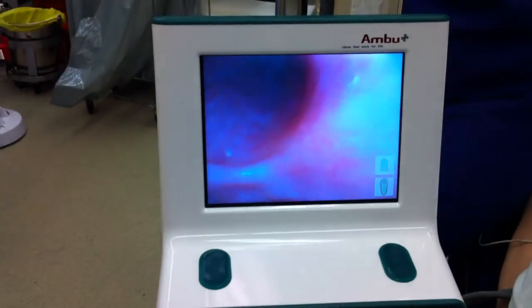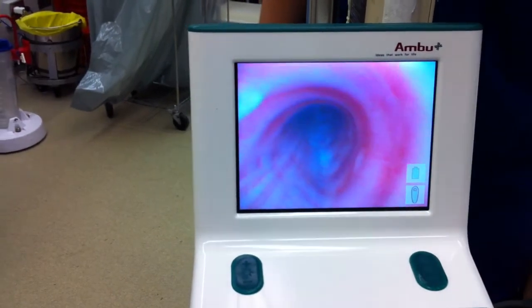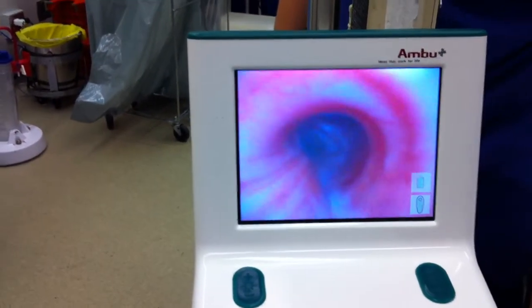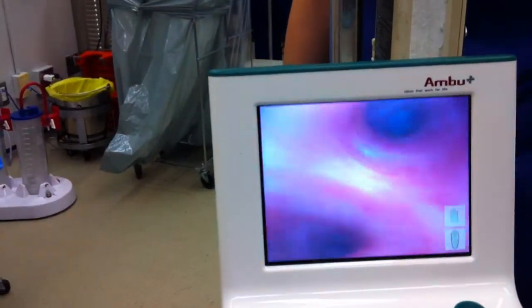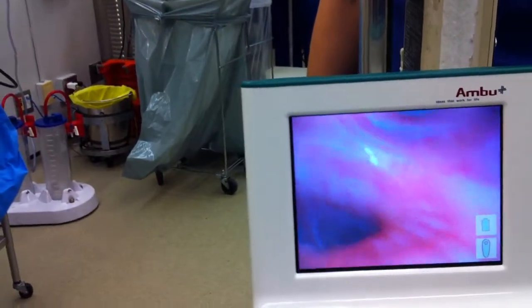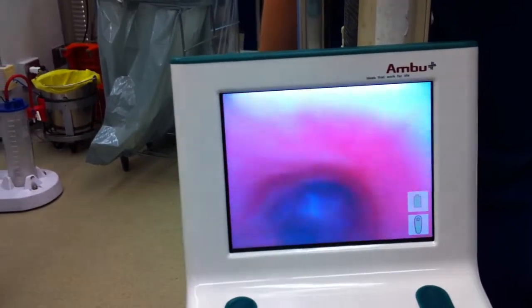See the beak is anterior? The beak is anterior. This is the left main stem. Look at that picture — lower lobe, left upper lobe and lingua. Quite decent picture. That's a great picture.